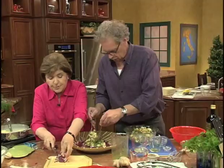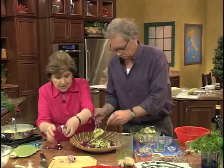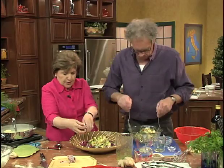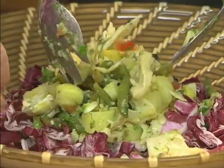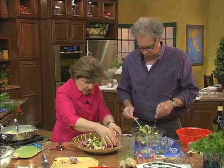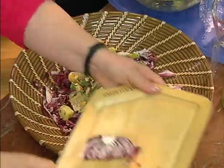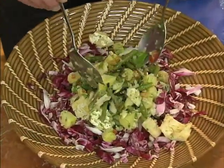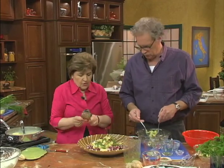Then you put this in the refrigerator. You can make this several hours ahead of time — it's a great first course on a summer day when you don't want to be in the kitchen all day long. You've soaked the fish ahead of time and it's just perfect. It's very, very Italian, and that's why I love it. It looks gorgeous.